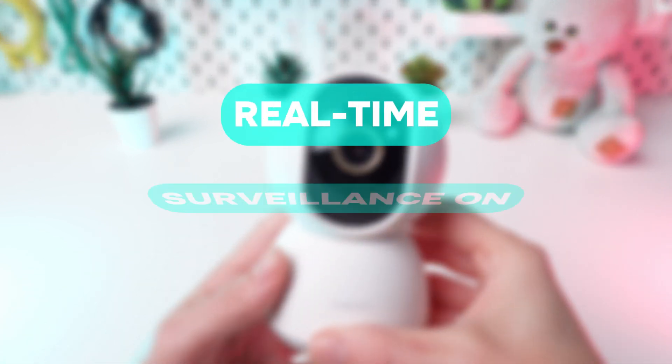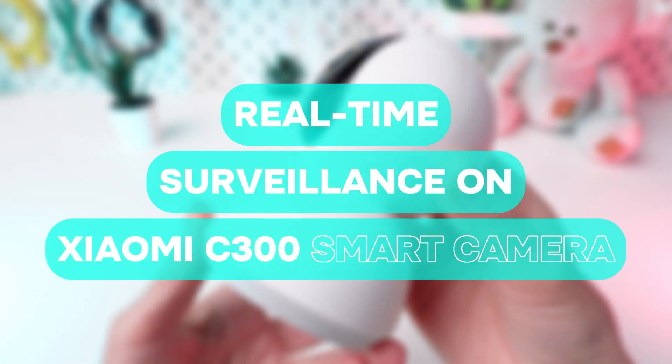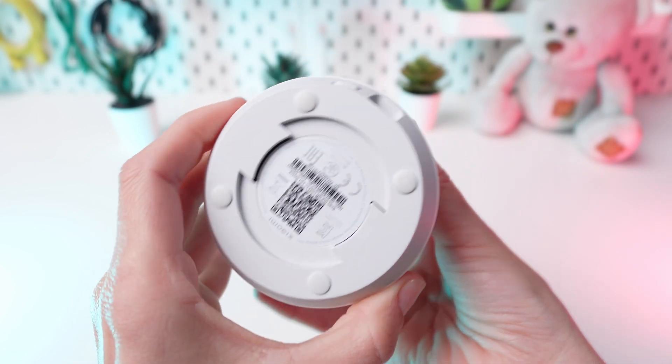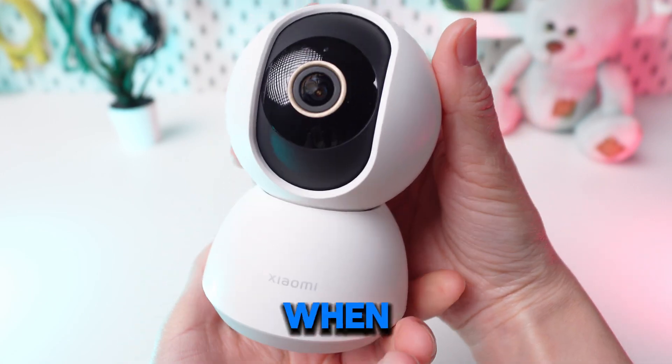Welcome to the tutorial on real-time surveillance on Xiaomi C300's smart camera. Learn how to monitor your space in real-time, keeping an eye on everything even when you're away.